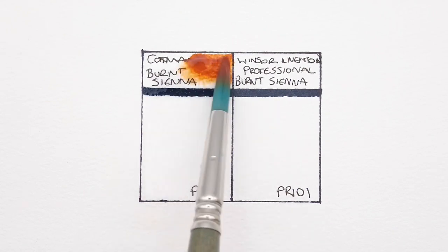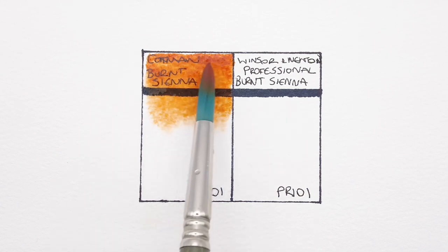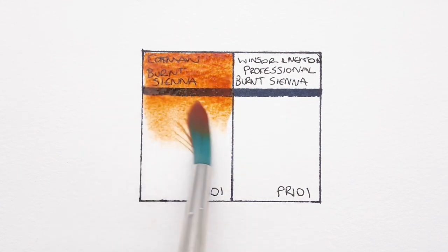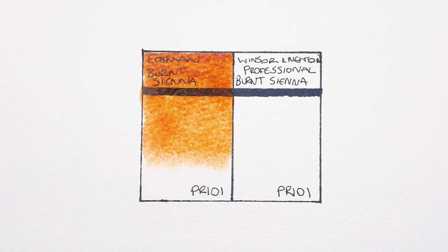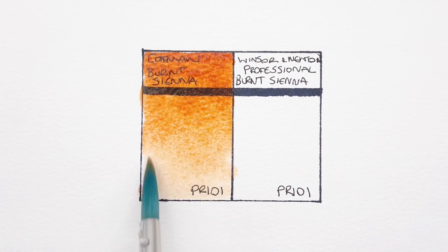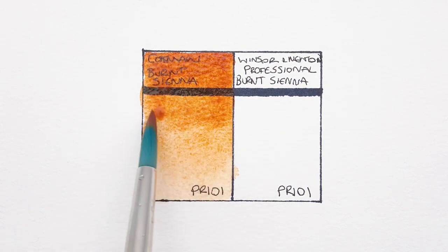Alright, so first we have the Cotman Burnt Sienna, and this is made from PR101. While I wouldn't say the pan was difficult to re-wet, it definitely took a bit of scrubbing to get it going. I do like this Burnt Sienna though — it is very orange. When it's wet, it does look like it has some granulation, but it definitely dries a lot smoother.